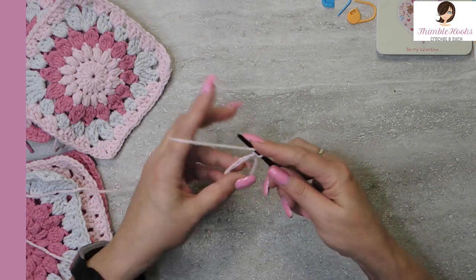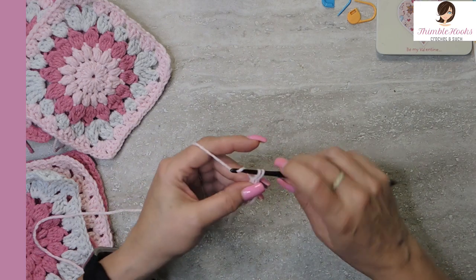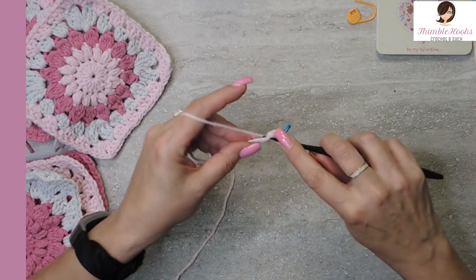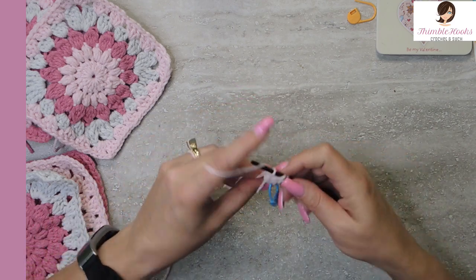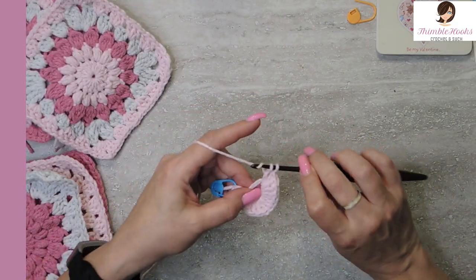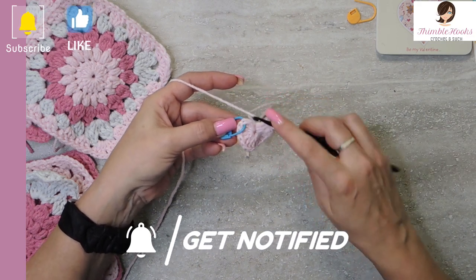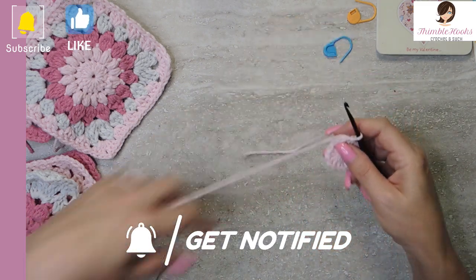I'm going to chain one and in our magic circle we are going to double crochet 16 times. For this first row I like to mark this stitch so I don't lose it. Now we're going to put 16 total double crochets in our magic circle. Here's my last double crochet in my magic circle. Pull our circle closed, and now to finish that round, we just slip stitch into our marked stitch. Done — take out the marker, we don't need it anymore.